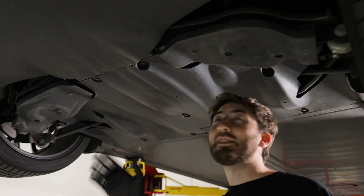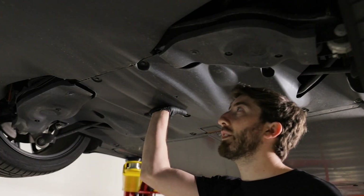In the rear now — same thing: some 10 millimeter bolts we're going to remove and drop this trim panel down.